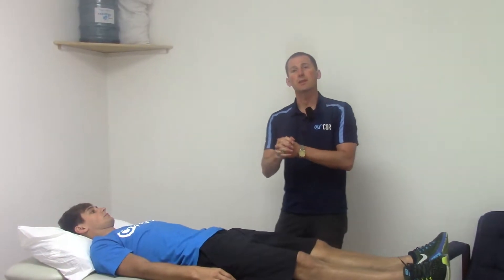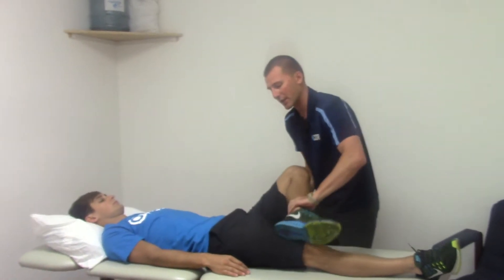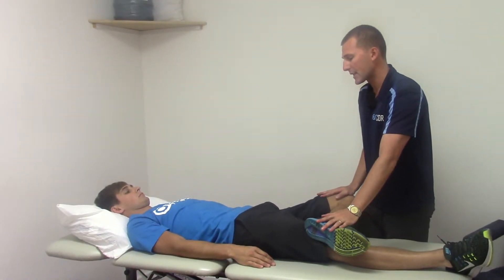The FABER test is an excellent test in our conglomeration of tests we use at CORE and Santa Clara to see how deep an athlete should squat, or if they should be squatting all the way to the floor. This can be done passively and actively, kind of like the straight leg raise test. He'll just be putting his foot right above his knee and then we're just going to be pressing down here.